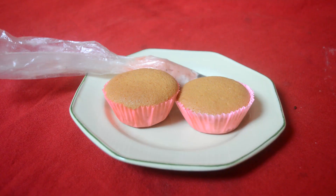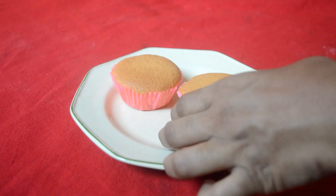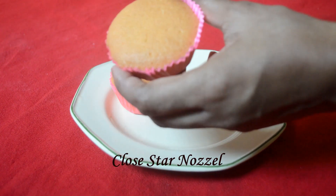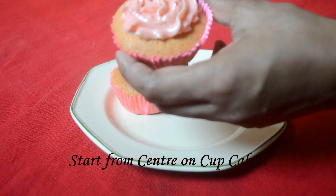Assalamu alaikum, shabai shagatam — welcome to Cake Classic. Today we are going to look at cupcake decorations. We are going to use one nozzle and show you the first decoration.